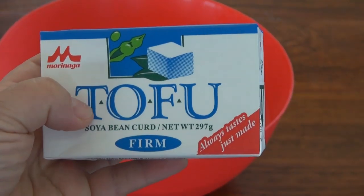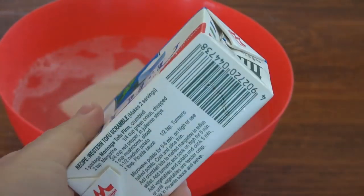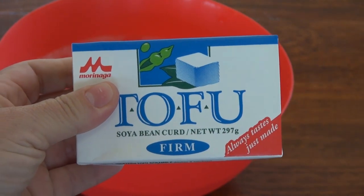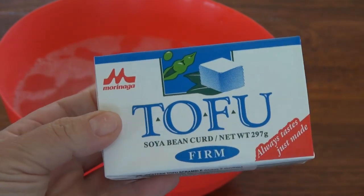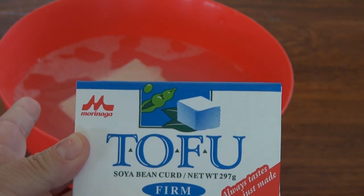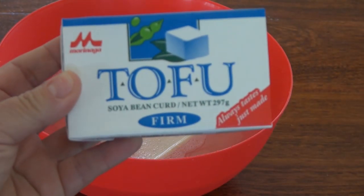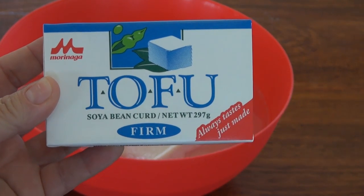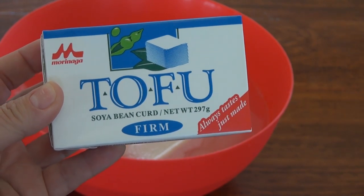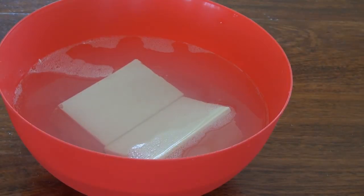We are going to be using firm tofu for this recipe. This is how we get it here on the island, in a box — one of those pasteurized boxes like milk. So because it comes in a box, we are going to soak it for a good 5-10 minutes in this bowl. We have two packets, they are 297 grams each. If your tofu was fresh, you do not need to soak it.